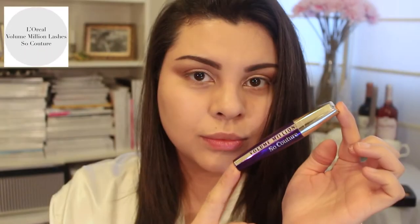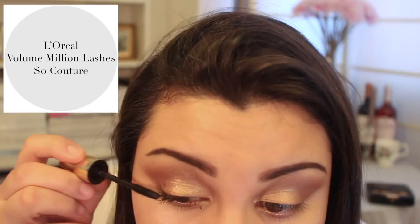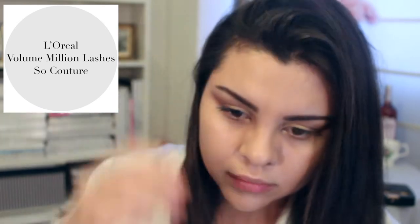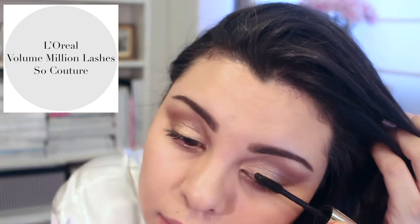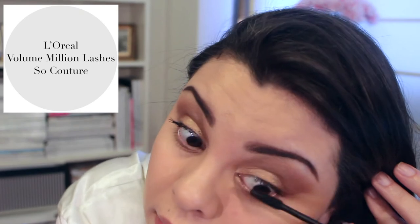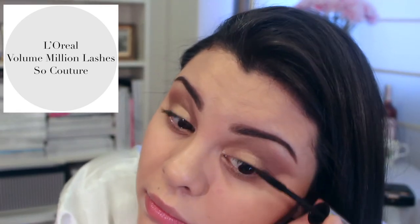After applying eyeshadow, I like to apply mascara before I apply my eyeliner — this is something I always do. It's going to sound really weird, but I find it easier to decide how thick I want my eyeliner to be if I've already put on mascara and can see how long my lashes are. I know that sounds weird, but that's just one of my little quirks.